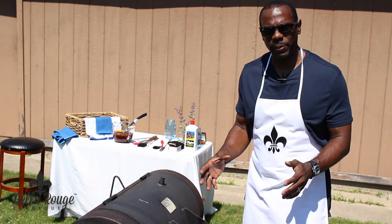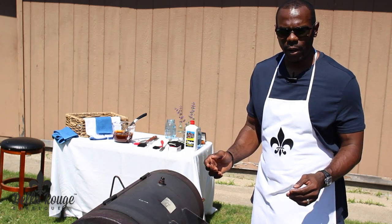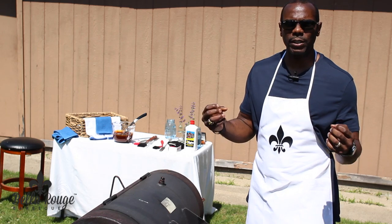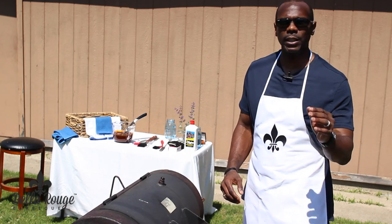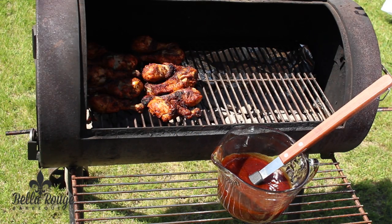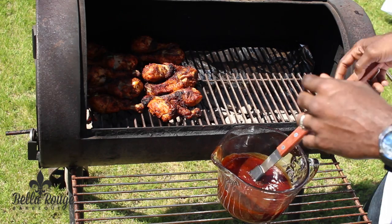Now that the chicken has been on the grill for some time and you've turned it repeatedly to make sure all sides are even — that's going to be approximately 25 minutes, but you can't really time grilling. You get out what you put in, so you've got to put some love into it. What you're looking for is for the juices to run clear from the meat, and that'll let you know it's done and it'll be time to put your sauce on — Bela Rouge barbecue sauce, www.belarougebbq.com. So let's go ahead and get the sauce on.